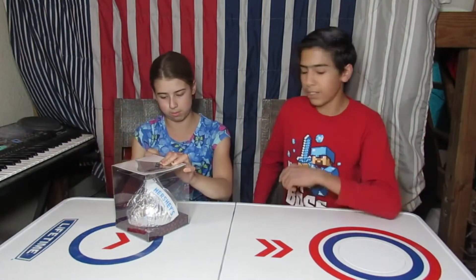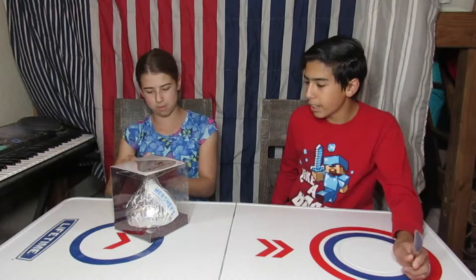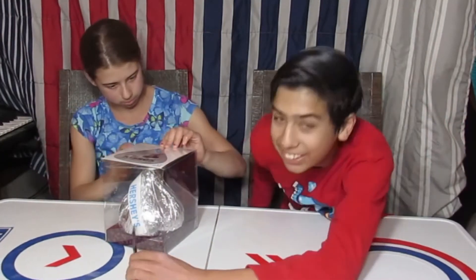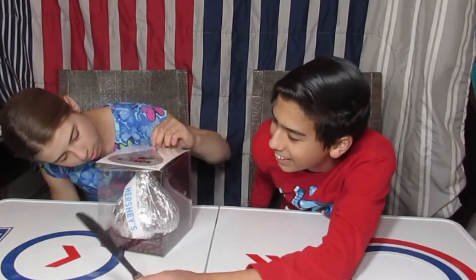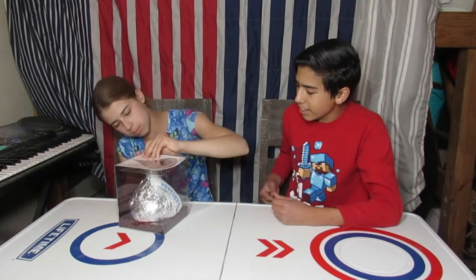So today — Savannah, you need a knife. I like how they used real foil on it, and they've got a giant piece of paper that looks just like the real Hershey's. That's so cool. How do I open it? Just cut the tape.